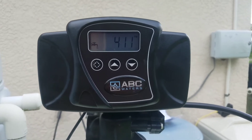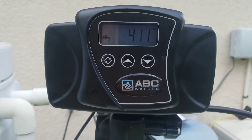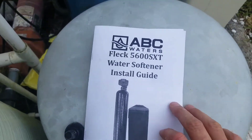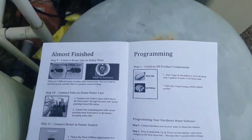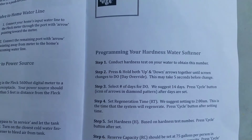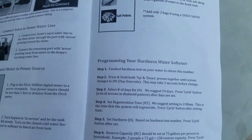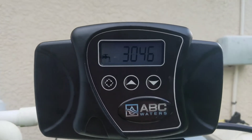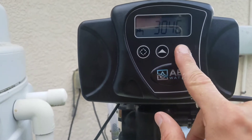It's a quick video on how to program the Fleck 5600 SXT water softener — a quick look at the instructions if you don't have it. You'll start by setting the time of day; you do that by holding the down arrow.